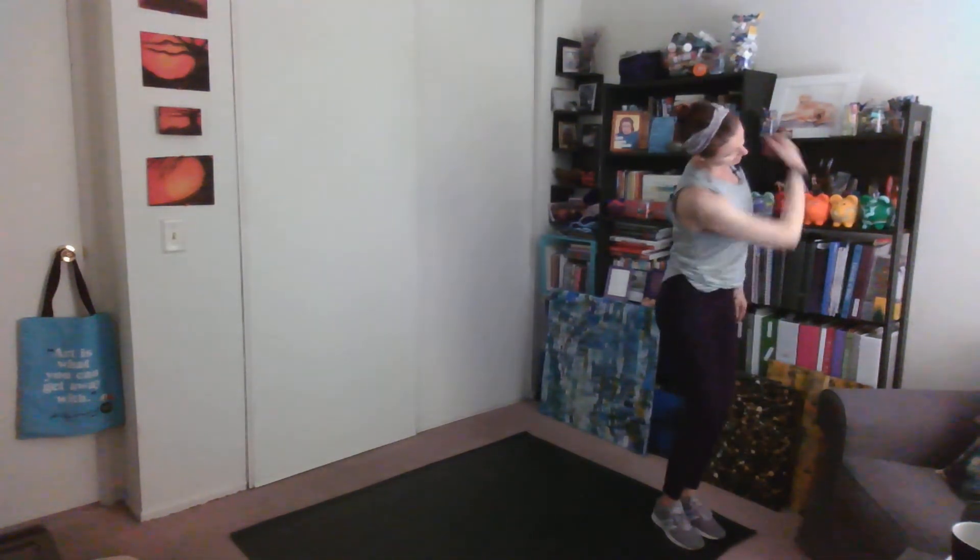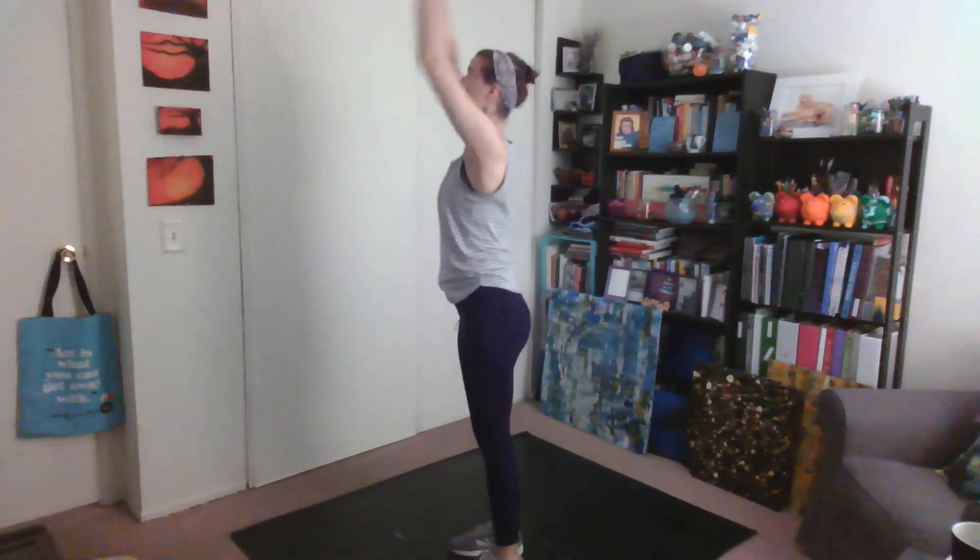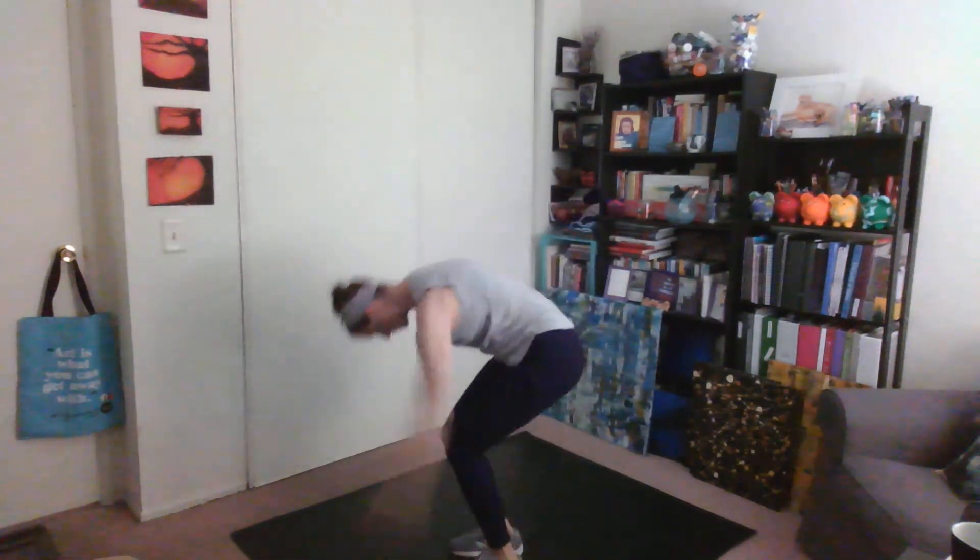Here we go: right arm comes up, bending the knees, and swing — up, all the way around, lateral tilt, shift on up, take it over to contract, up you go, circle the arms, and swing — up.